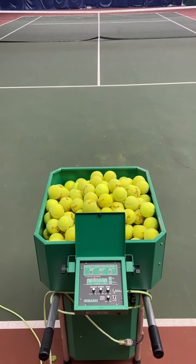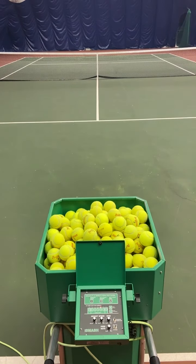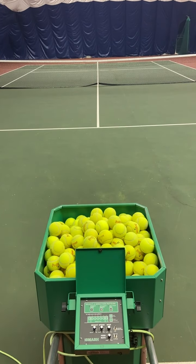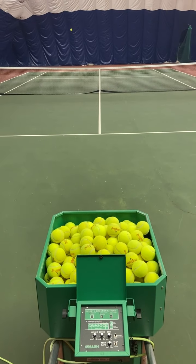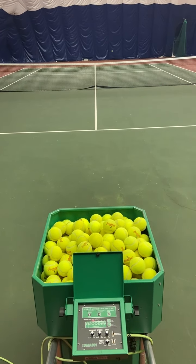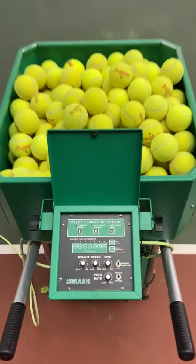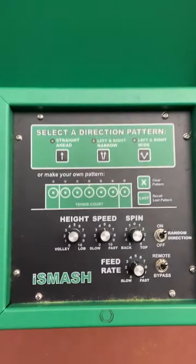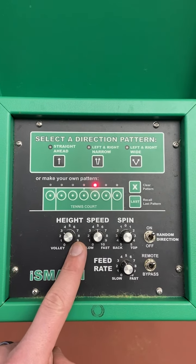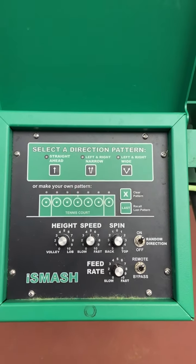The next thing you'll want to do is test how the balls come out of the machine and see if you need to adjust any of the speed, height, or spin settings. Press it to get started — looks like we're off to a good start. If you'd like to adjust, you can come down here and adjust to make the ball go higher over the net with more or less spin or speed, as you'd like.